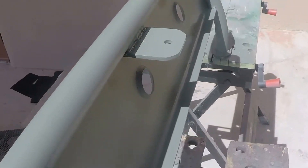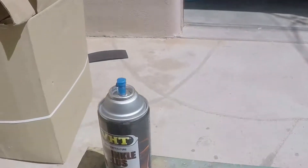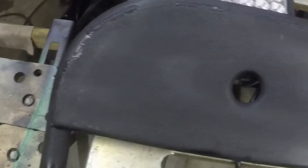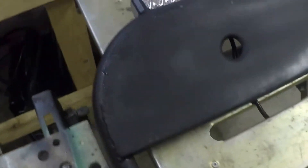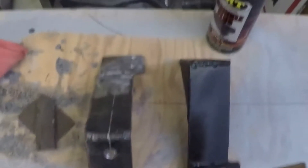The light mount is done. I primed it with a self-etching primer and then applied a couple of coats of high-temp wrinkle plus paint, which is fully dried. I've mounted the lights already and I'm probably going to drill a hole on either side of the lights to run all the wiring through.